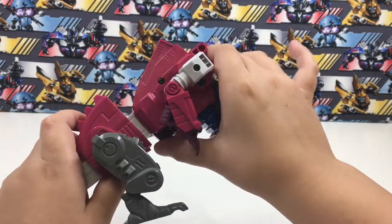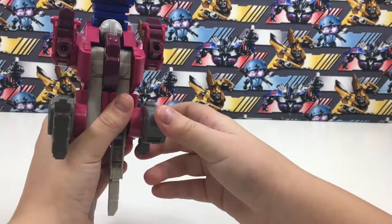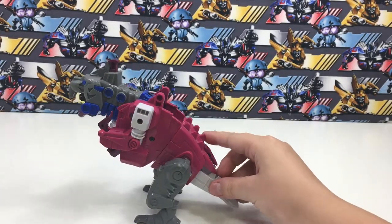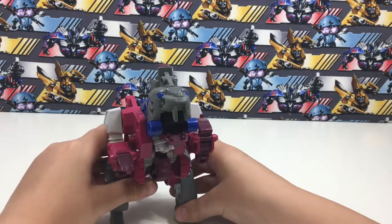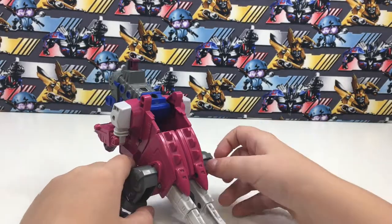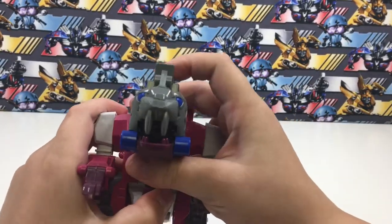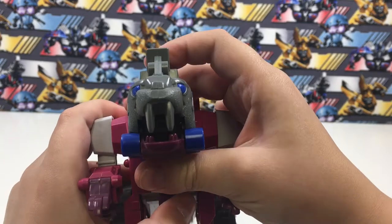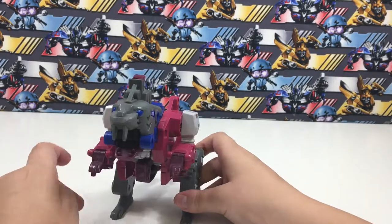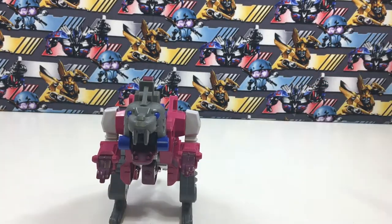Grotesque is now in his monster mode. This is a pretty neat monster mode — I like it, I think it's very neat. So this was my review of G1 Grotesque. Bye-bye!